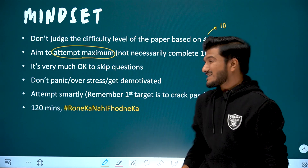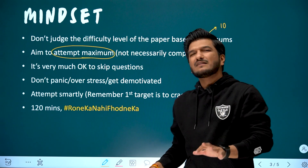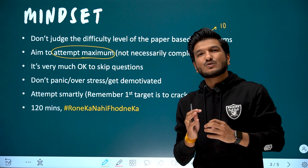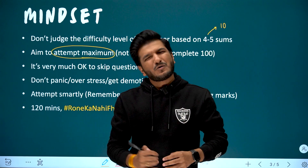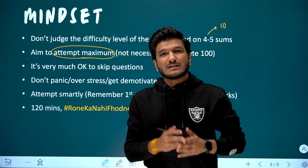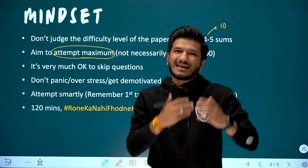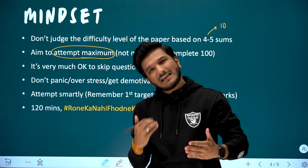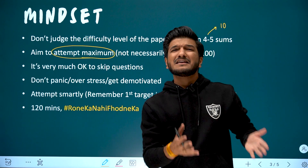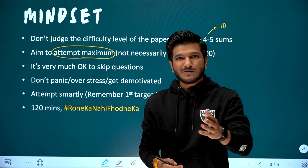You don't have to panic, take undue stress, or get demotivated. It's very much fine. The foundation exam will be a little tricky — it's not like a school exam. Easy questions may not come easily. So don't fight with that. Don't judge the difficulty of the paper. Don't judge yourself. Skip, come back, and then attempt those questions again — 100% you will be able to handle them. You've prepared and put so many months into preparation, so it will happen.